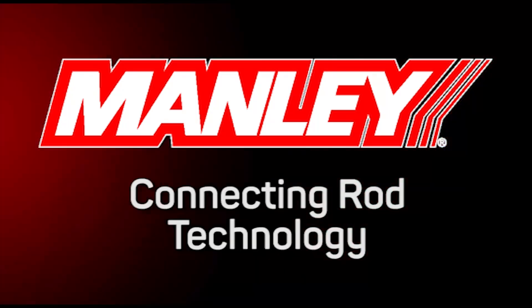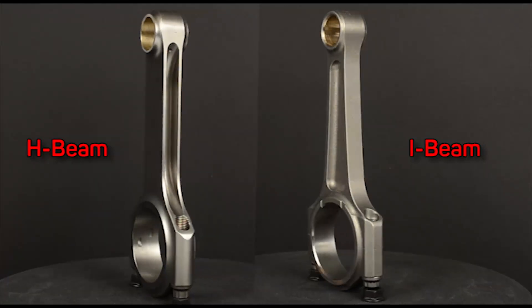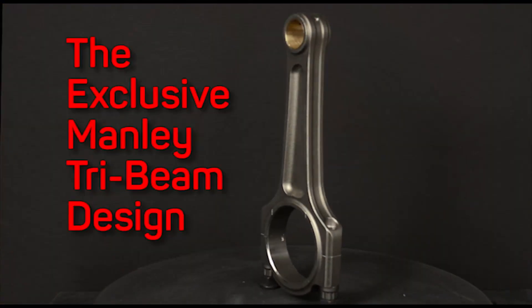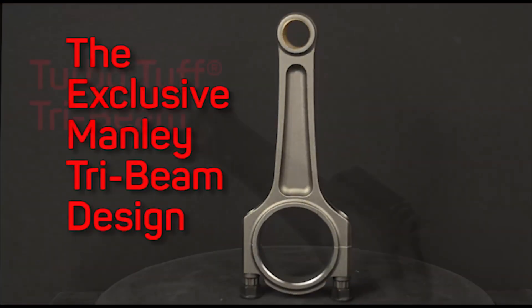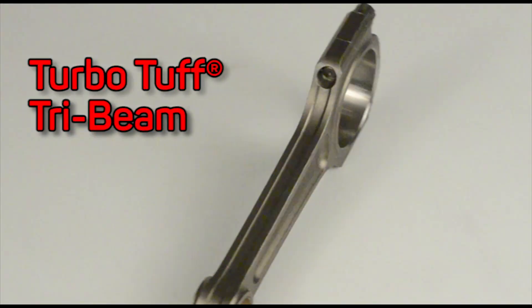Manley Performance has long offered both I-beam and H-beam forged steel connecting rods. But now there's a third alternative: the tri-beam. This latest evolutionary step in Manley's TurboTuff series of rods is designed for extremely high combustion pressure applications.